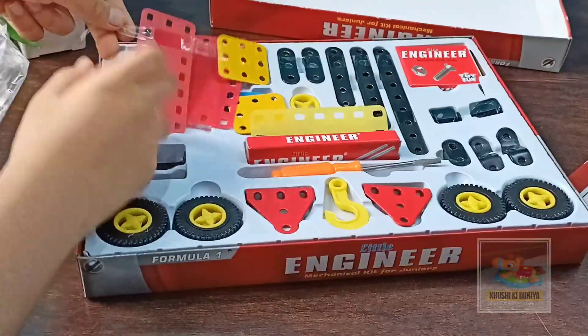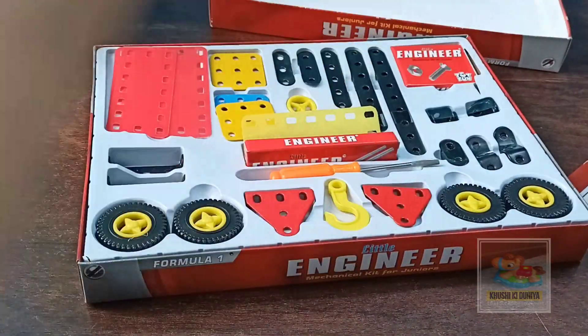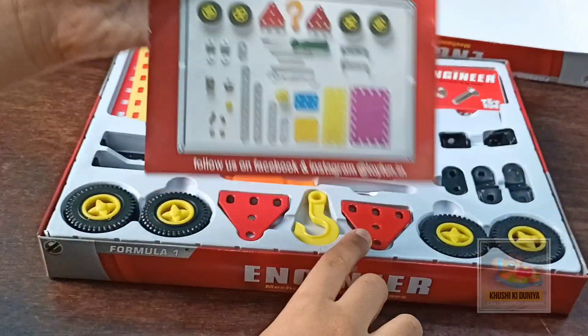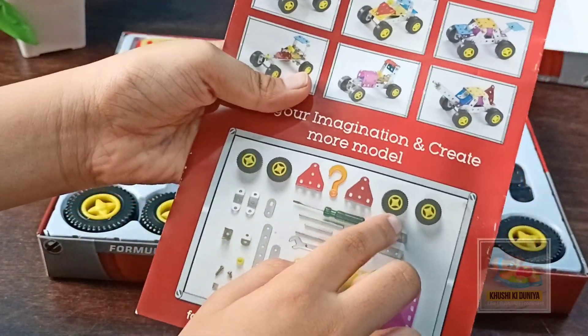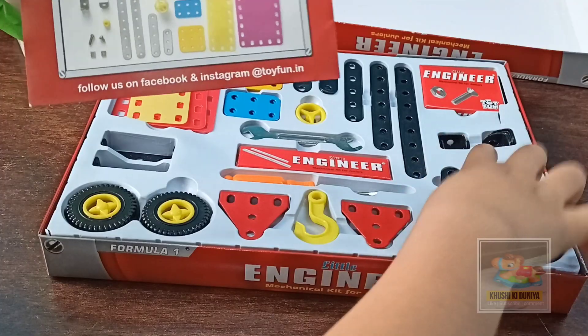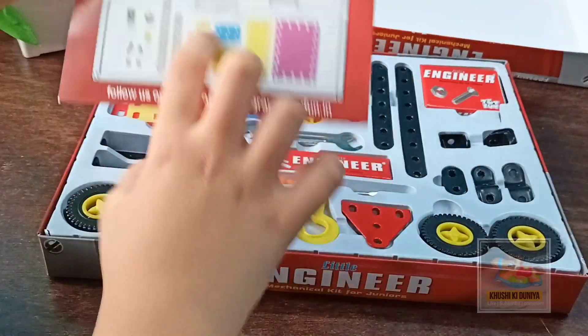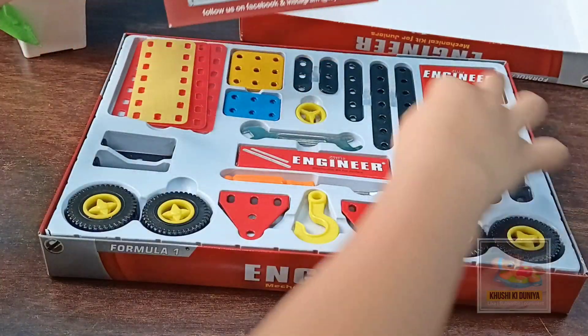Don't forget to subscribe to my channel Kushiki Dunia. Here are four wheels, one triangle-shaped tool, one hook, four tires, and these are tools.